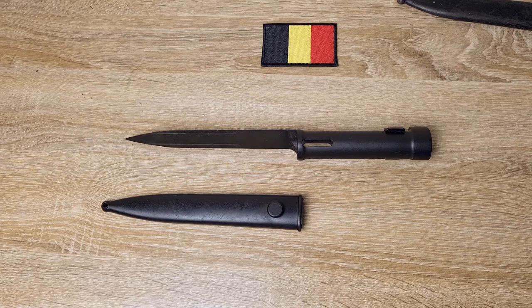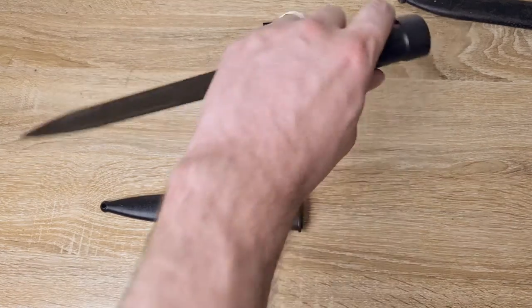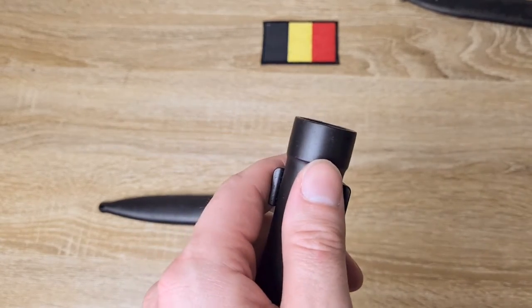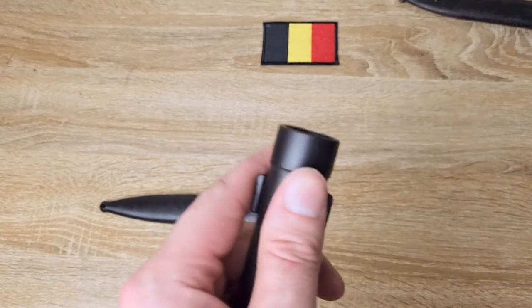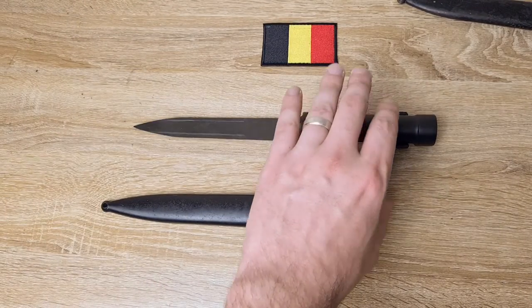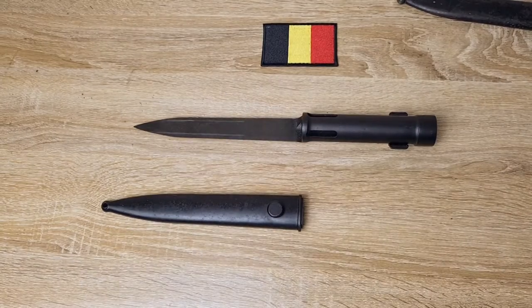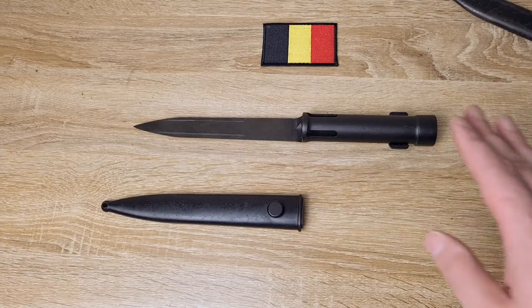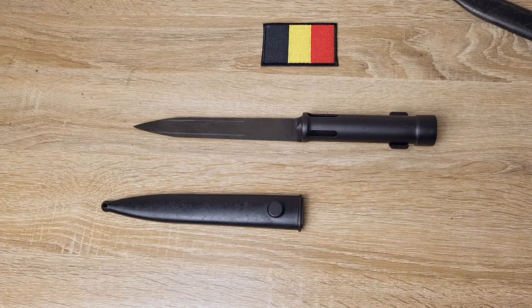Another one I found is the Argentinian one — they'll have a serial number along the pommel, except instead of being electro pencil, they'll actually be stamped in. I'm pretty sure Argentina weren't manufacturing them, but they very well could have been — they had the factories and were producing the Type A's, so I wouldn't be surprised if they were producing these as well and serial numbering them at the factory. I have no way of knowing, I can't find any information on the subject.